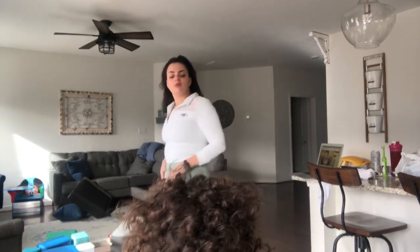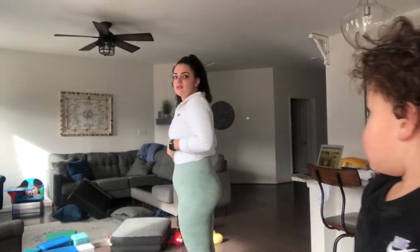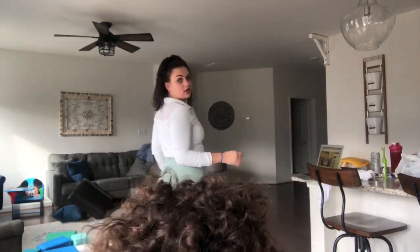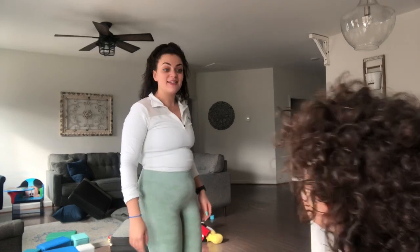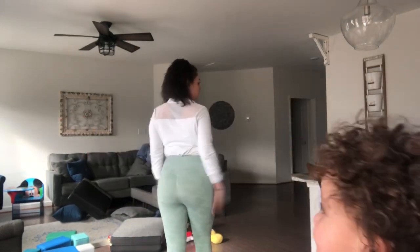Obviously I still have this little baby pouch right here. I haven't been able to get rid of it. You can't really see my muscles because I have a quarter zip or whatever. But yeah, let's get started on the workout.